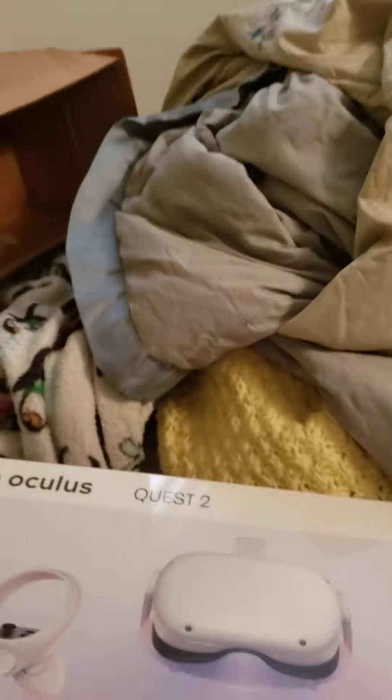There's more wear now but still usable. I'm going to get rid of it. Here's the Aquus Quest 2. Starting with the mess of my bed.